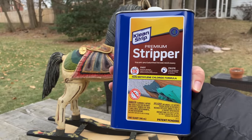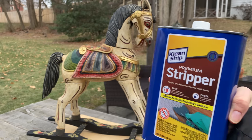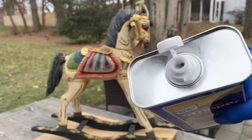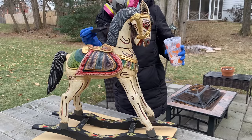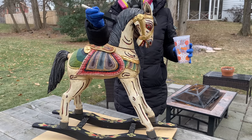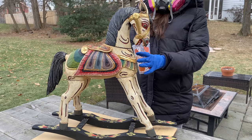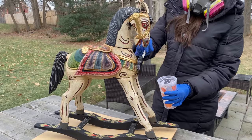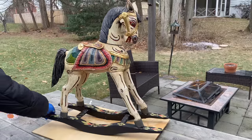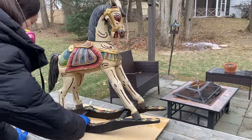I'm going to be using the Clean Strip premium stripper — this was my first time using it. I always use Citrus Strip, which I love because it's a little more natural and not quite as toxic. Especially being pregnant, I feel like that's the one to use. But Citrus Strip takes a little more effort — I have to constantly reapply it, and it gets really gunky. In a case like this where there are lots of little crevices, I felt like it would just be really annoying to use.